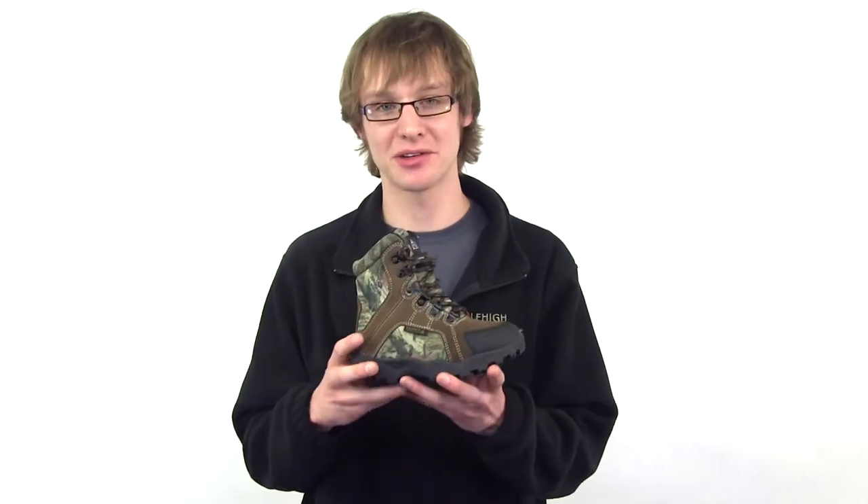The uppers are made of a split suede leather with a 900 denier nylon. The outsole is tough and durable and provides plenty of traction.